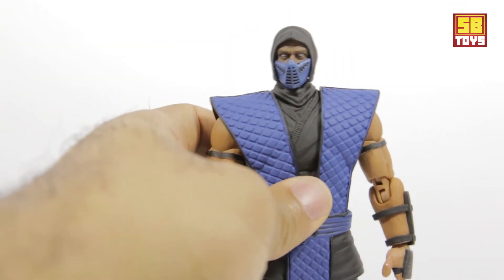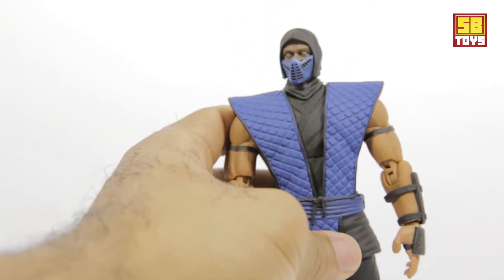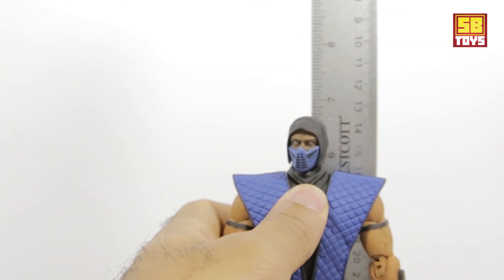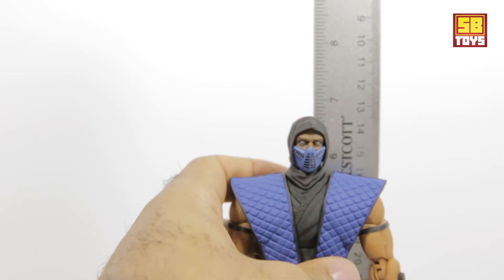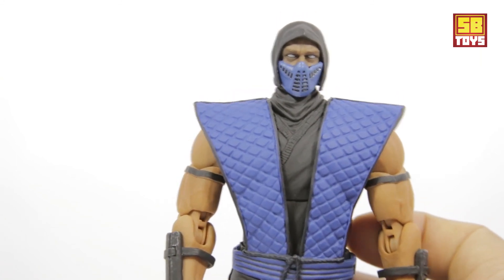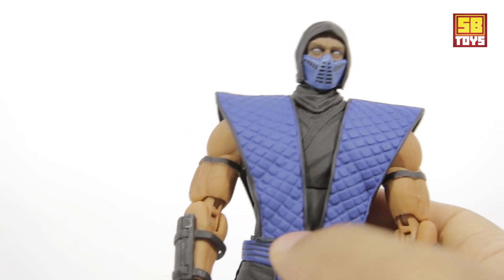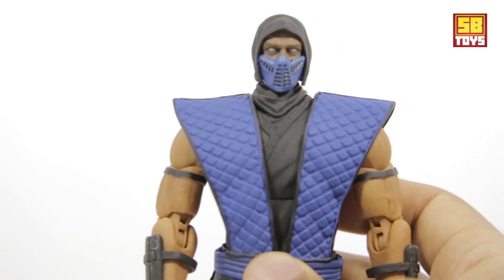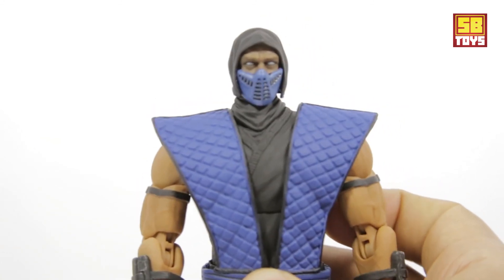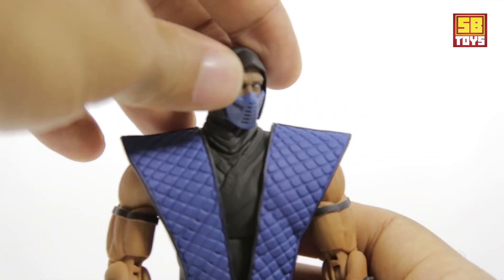Let's go ahead and get into the measurements. Sub-Zero stands just a little over six and a half inches. They've done really well with the wardrobe design — sometimes that can interfere with articulation, but that doesn't seem to be the case here. Storm Collectibles did a great job making sure you can still pose this figure, and there are a lot of poses you can do. Let's go over the articulation.